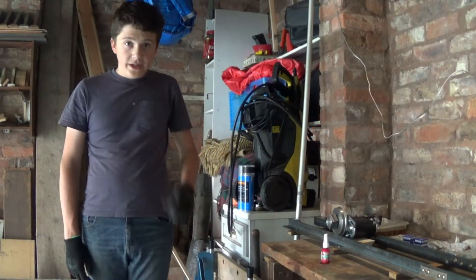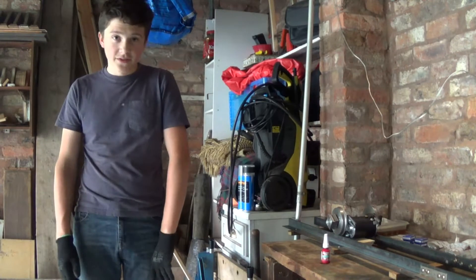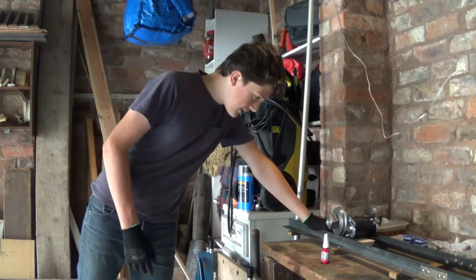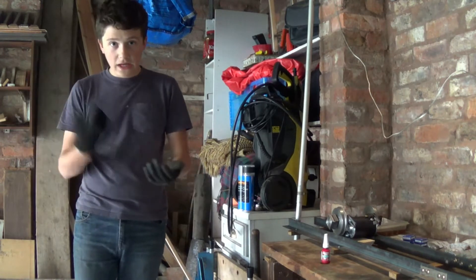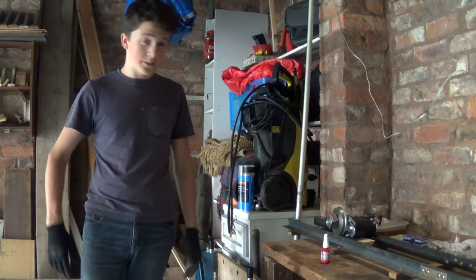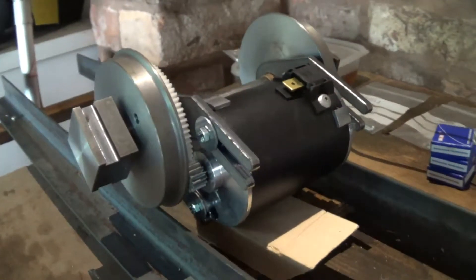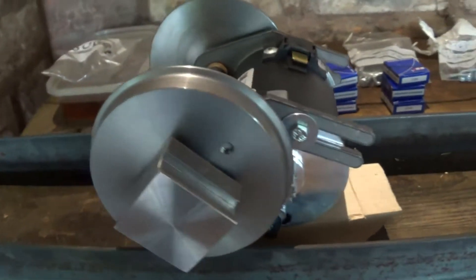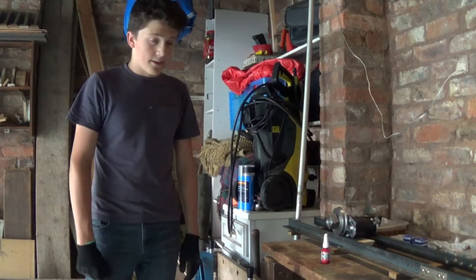Hello everybody and welcome to Episode 3 of the World of 5 Inch scale series, in which we are building the Class 33 locomotive. Episode 1 we made the track. Episode 2 we started preparing some of the parts. So we're going to be putting some of the parts together now — we're going to be making these power axles, a 12 volt DC motor, and getting it ready so we can put it onto the chassis in the bogey frames. So yeah, let's do it!